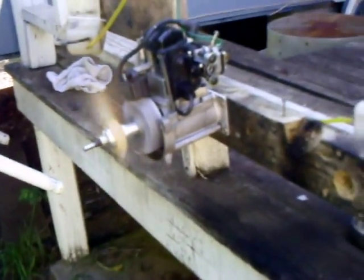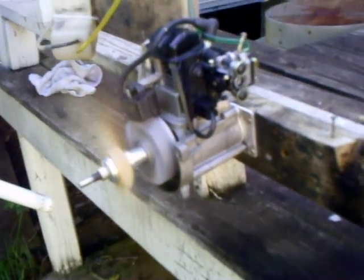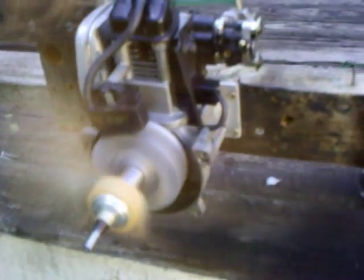I didn't clean this carburetor either. I think it's been sitting for about a year and a half when I got it. But anyway, it'll be up and going here in a little bit.